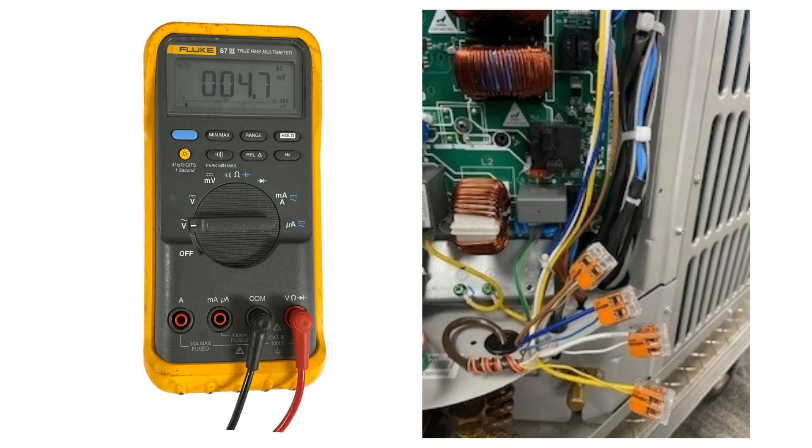Next, you will need your multimeter to test the low-voltage wiring. Check that the reversing valve is being energized in heat. You can do this by testing between the common wire, which is the brown wire, and the B wire, which is blue.